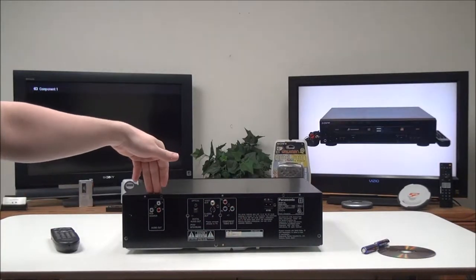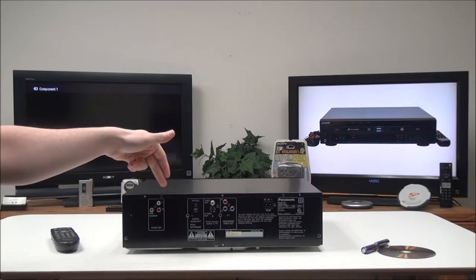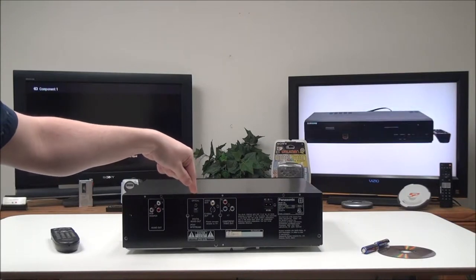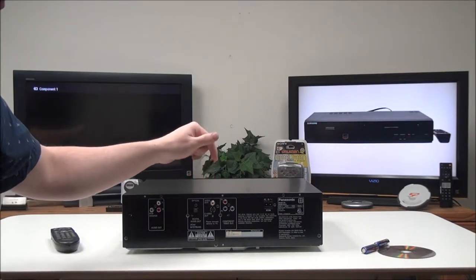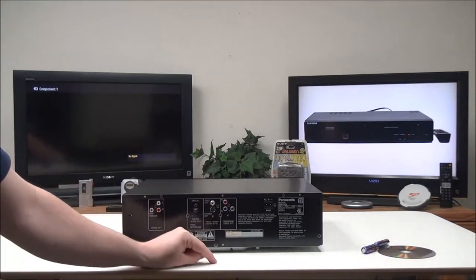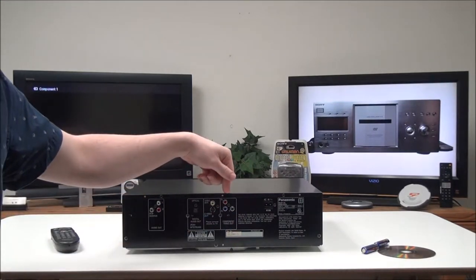For audio, there's a subwoofer output if you want to use a subwoofer, and then standard right and left audio. There's also digital audio if you want to use that instead. For standard video you have composite, and then S-Video which is a little bit better, and then for the best picture you'll want to go with component output.